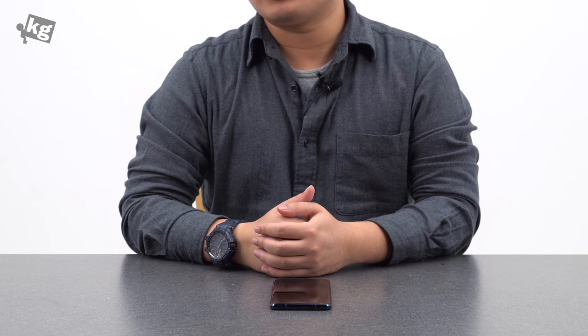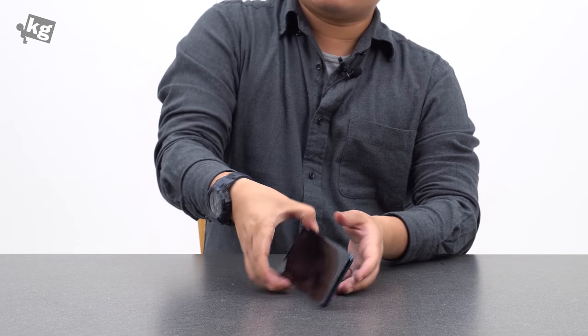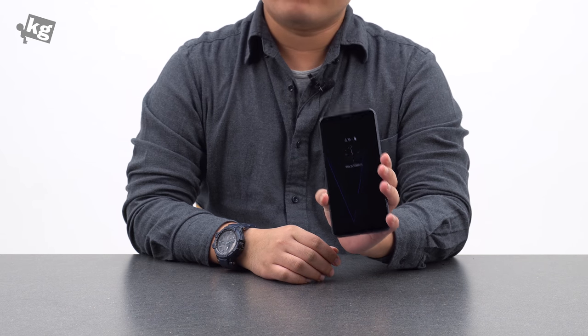Hey guys, welcome back. This is Phil from undercage.com. Today we're going to take a look at LG's flagship smartphone, the V30.